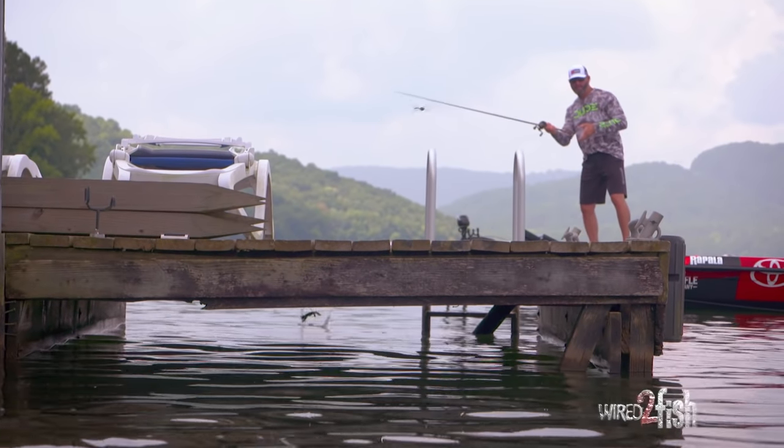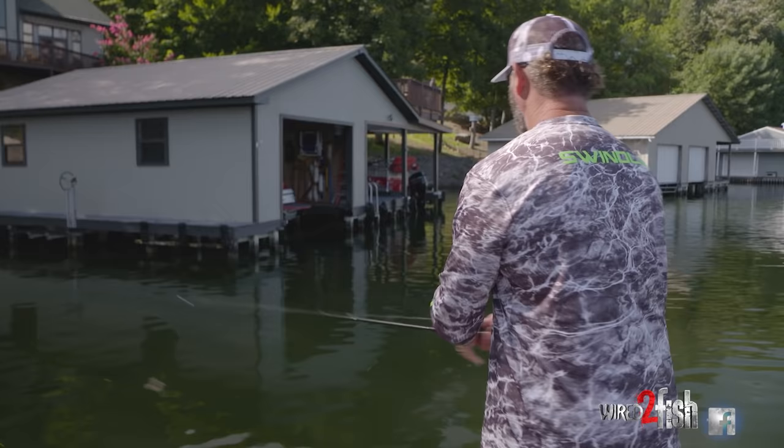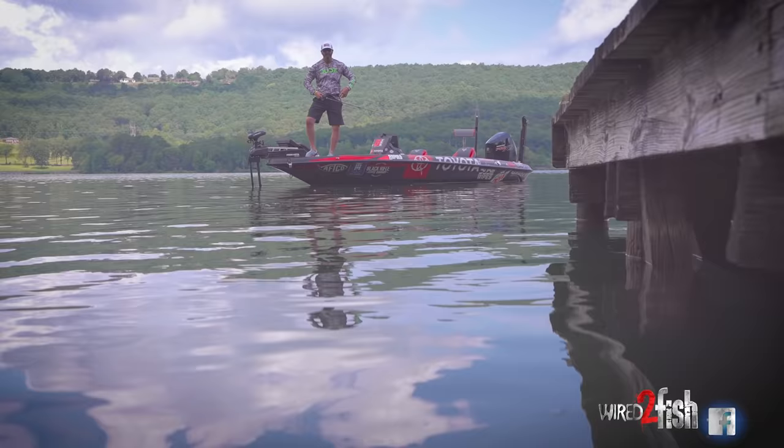A lot of people get in such a hurry skipping docks they forget to fish the bait. I've been guilty of it. They're so enthralled at just trying to throw it under there that they forget to fish it. They throw it where they need it and just reel it back in. But in hot weather, if you make the cast, you need to fish it.